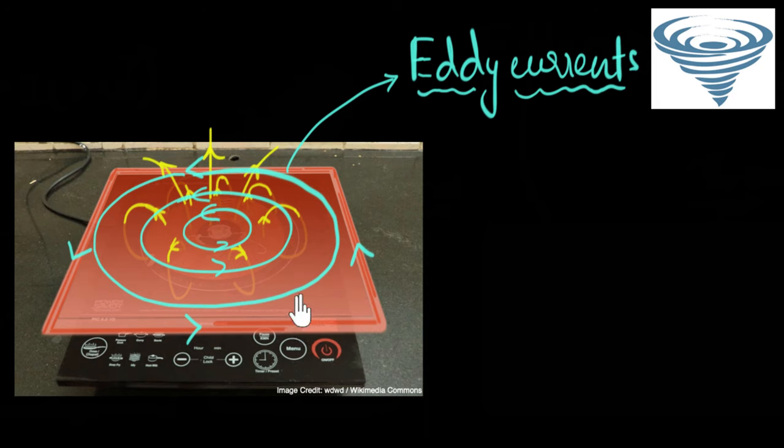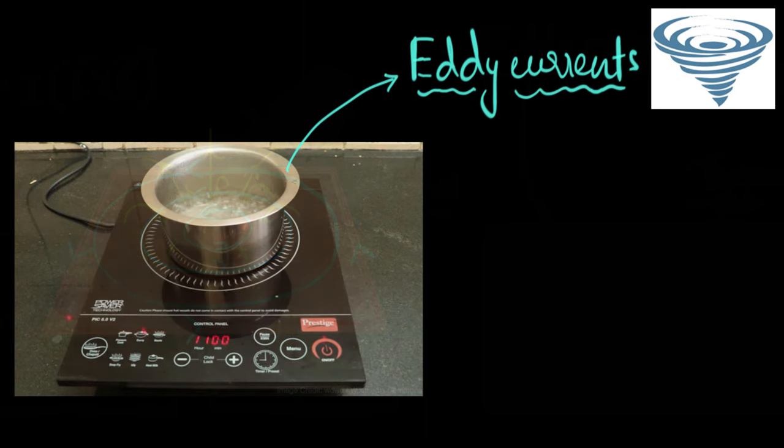But how does that produce any heat? Well, current produces heat — we've learned that before. When current flows through a wire, the wire heats up. Now there is current everywhere on the surface of the conductor, which means this whole metallic plate heats up. So going back to our vessel of water, due to the fluctuating magnetic fields, eddy currents are set up on the base of this vessel. That's how the vessel gets heated up directly, and then that heat is transferred to the water, making it boil.